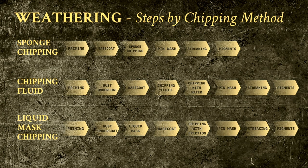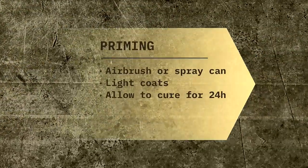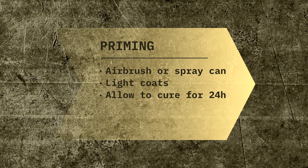Our first step, unsurprisingly perhaps, is priming. The goal at this stage is to apply a layer of primer that helps the next layers of paint to stick and to withstand the rigors of weathering. What I would stress is the importance of letting the primer not just dry, but cure. The time required will depend on the product, but 24 hours is the minimum in most cases. What you're going to see me use in the video is a lacquer paint by Tamiya, which is not a dedicated primer, but is so tough that it can play that role very nicely.